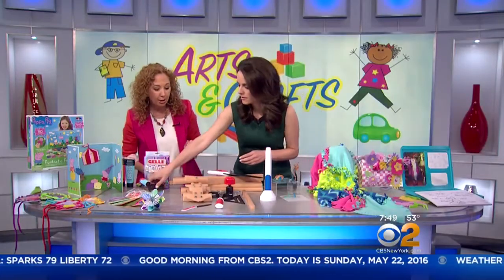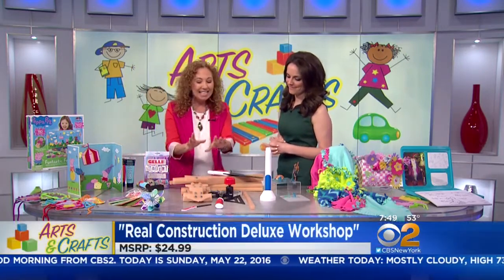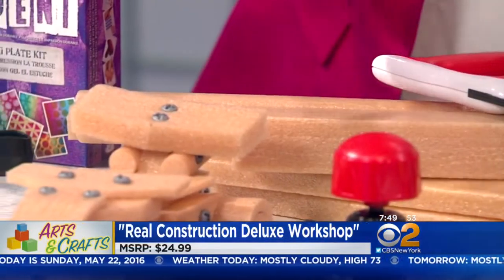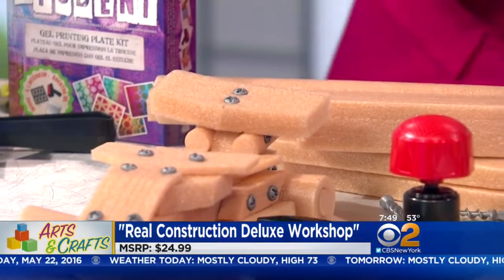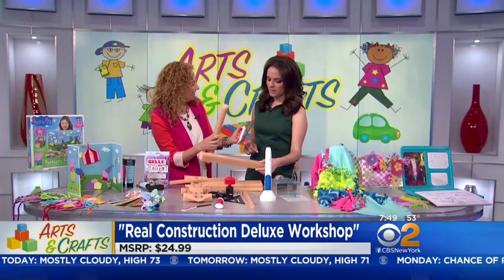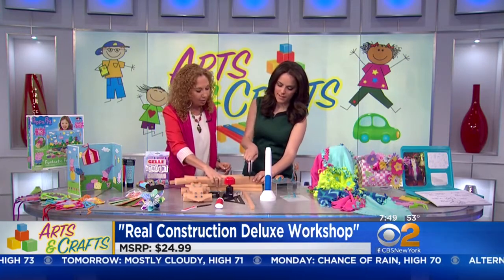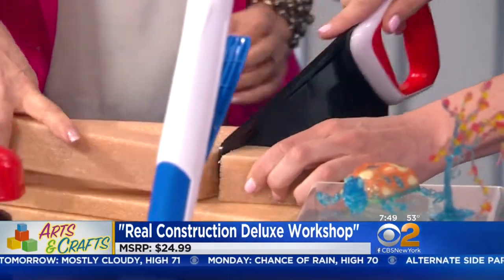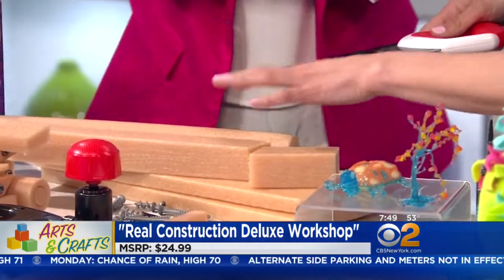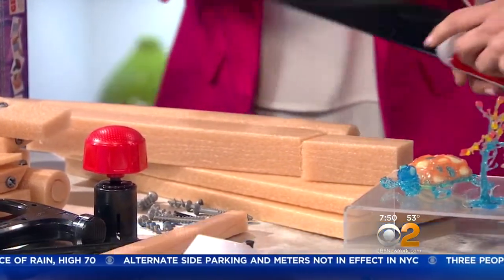So let's talk about our little builders. We know that STEM concepts are important all year long. This is called Real Construction — kids can build anything they can imagine. There are instructions in here to do things like trucks, but you can do anything. It comes with kid-safe tools, and the wood is actually like the noodles in a pool — go ahead and cut it. Then they can use the hammer and nails. So safe. This is about $24.99.